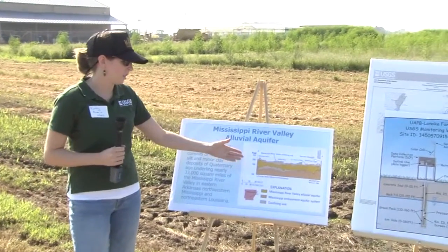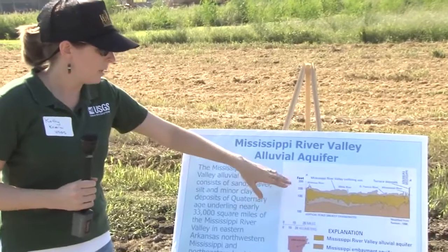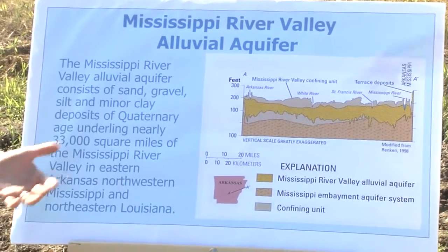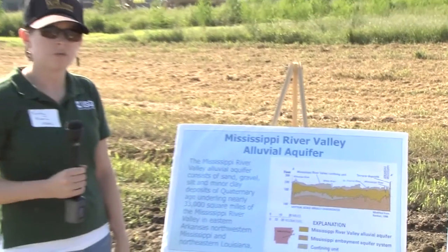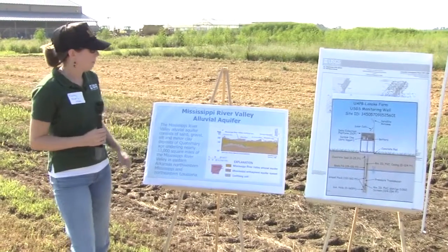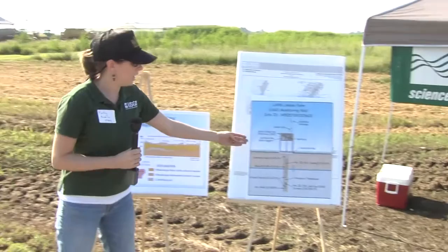This actually shows a cross-section of where we're standing with the aquifer. There is a clay cap, and then here represents the layers of sand that water is withdrawn from in this whole area of eastern Arkansas. Water is mostly used for irrigation for farms, and the Mississippi River Valley Alluvial Aquifer is a very important and very productive aquifer for that reason.